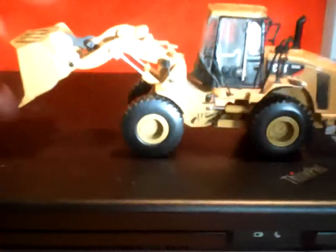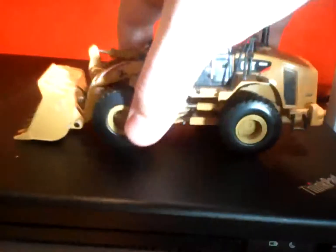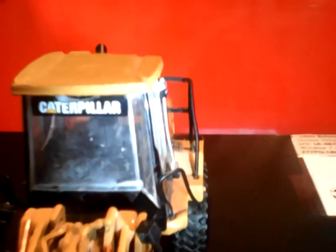It goes down about that far, and then if you push this down you can hold up the front pretty well. On the front it says 'Caterpillar' right there — let me see if my camera will focus — yeah, there you go, 'Caterpillar.'